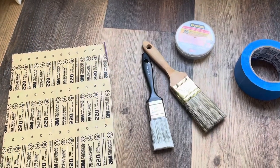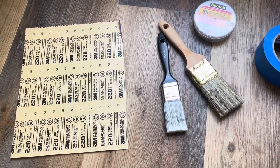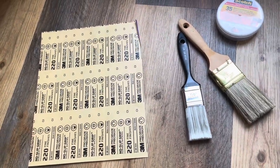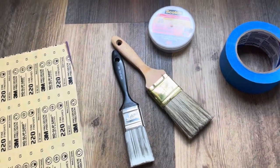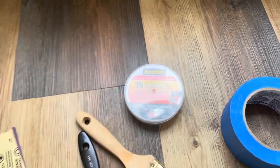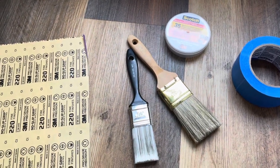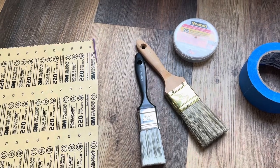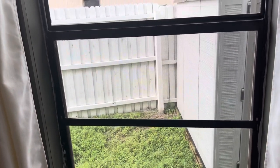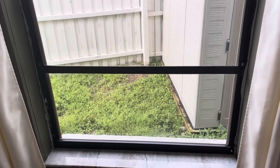Here are some of the supplies you will need. You will need to do a light sand on the window just to rough it up so that the paint can stick — this is a 220 grit sandpaper. Then you need paint brushes, tape, and the white vinyl tape to add the grates if that's what you're going to do as well. I am going to first sand, then prime the black trim, and then paint it. We will be using a white latex paint.